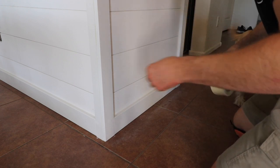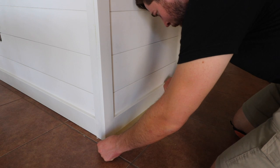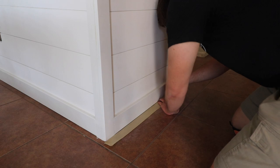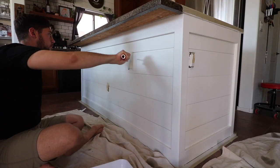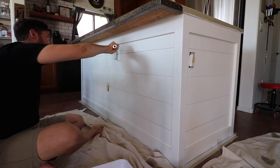After that's all dried, you want to go back with some light grit sandpaper, usually about 220, and sand that all down. For a really professional look — I didn't get this on camera — you want to go and caulk all of the seams where the trim meets the shiplap, getting in all those corners. That will give you a real clean look for when you finish painting.